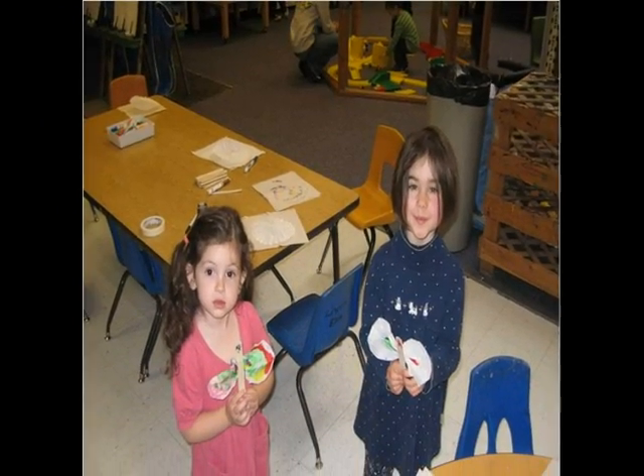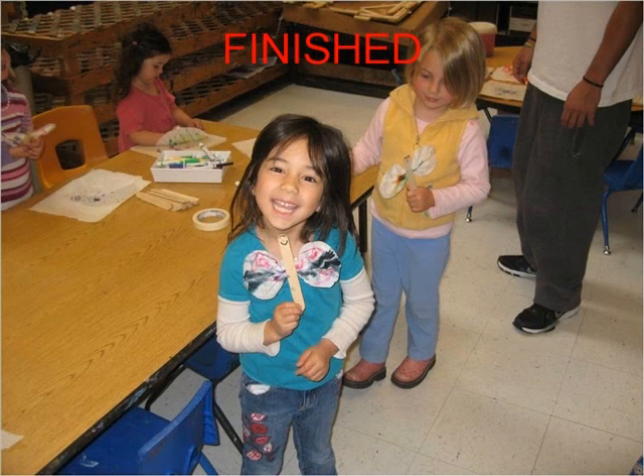Here are a couple of students with their finished butterflies.